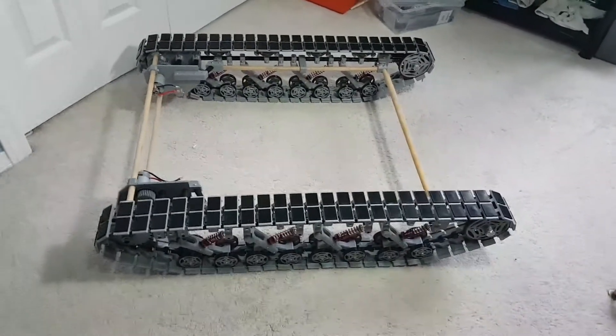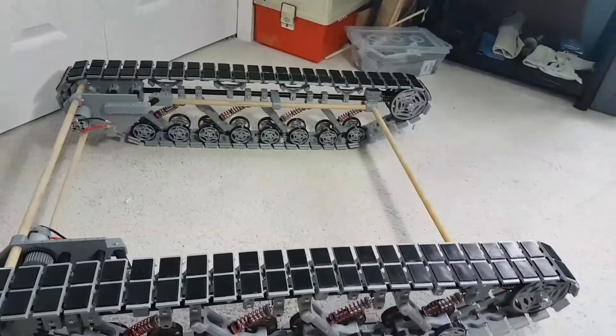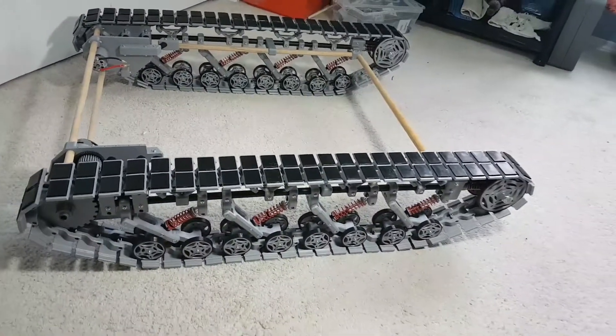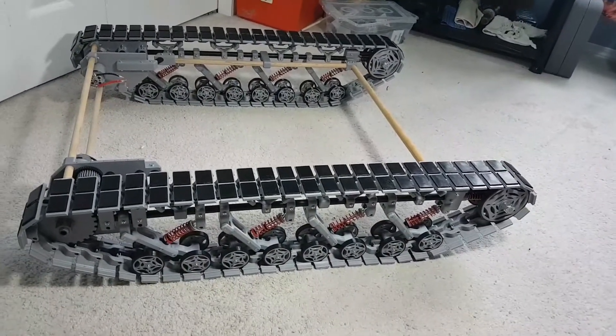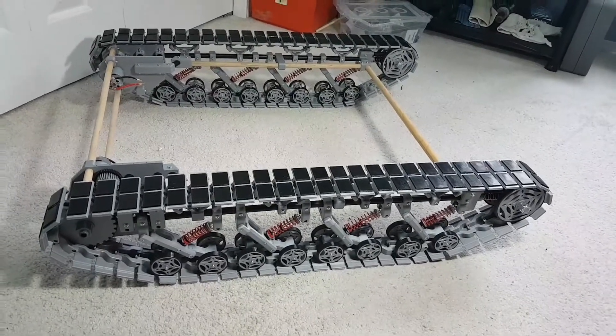But I finally got back and I've completed the whole track system. I'm just printing — you can hear it right now — I'm printing some temporary mounts so I can mount some electronics to it and go out and do a road test with it.